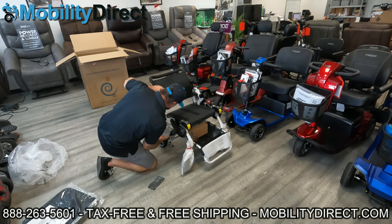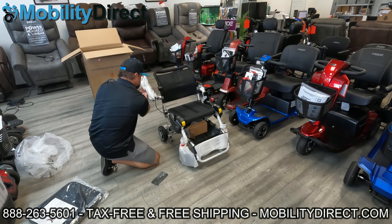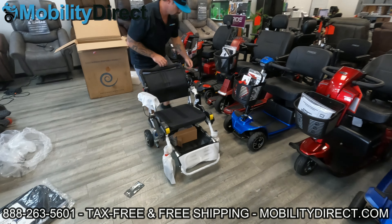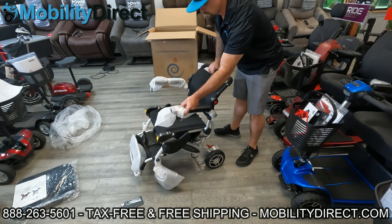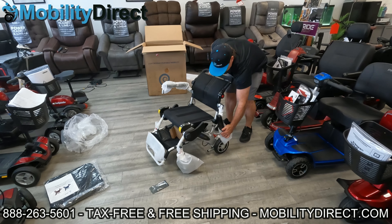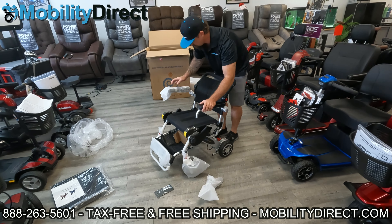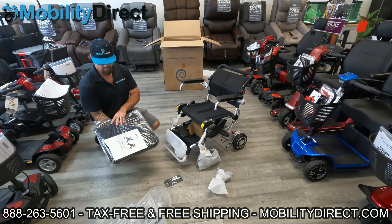Once you get the chair out of the box, you can unfold it pretty easily. There are some latches on the back of the chair we'll show you later. At this point, Andrew is rotating the armrests all the way forward — they flip up and around more than a traditional armrest, rotating about 280 degrees. This helps when you're folding the unit and trying to roll it around like a piece of carry-on luggage. Once folded, you can carry it by the handle and walk or roll it around.